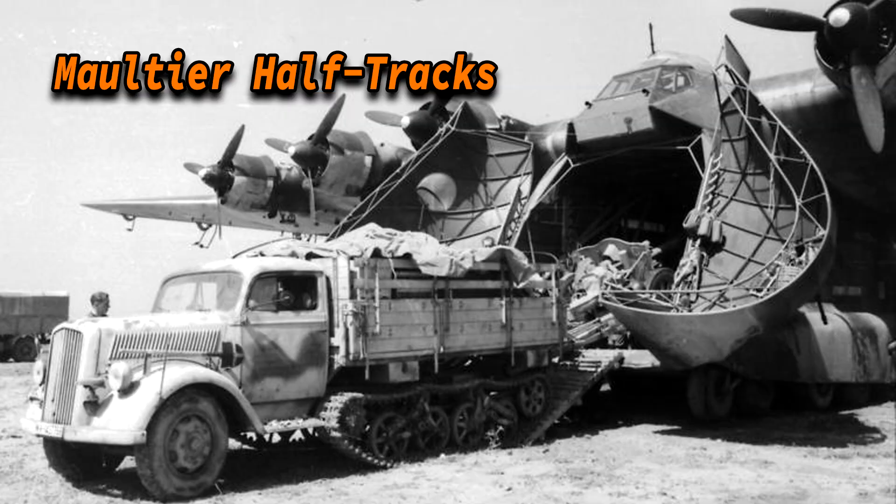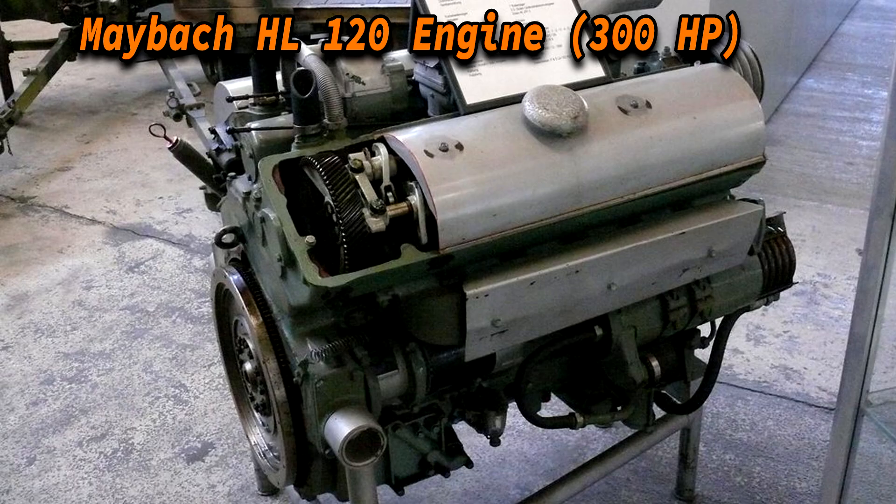Due to the low shell storage, more shells were generally supplied by Maultier half-tracks. Secondary armaments included either MG34s or MG42s. The Nashorn had a Maybach HL 120 engine producing up to 300 horsepower. Its top speed was 40 km/h, reduced to 25 km/h off-road, with an operational range of 213 km on road, reduced to 130 km off-road.